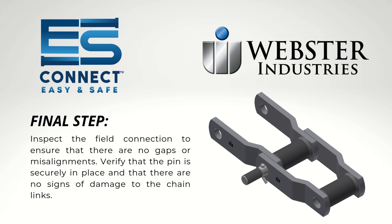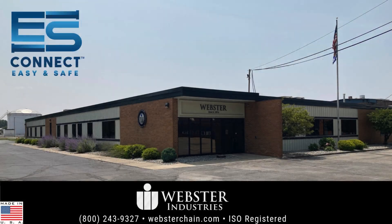Inspect the field connection to ensure there are no gaps or misalignments. Verify that the pin is securely in place and that there are no signs of damage to the chain. Thank you for choosing Webster's ES Connect.